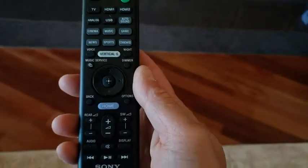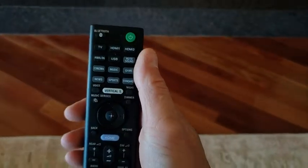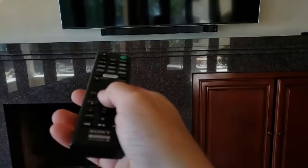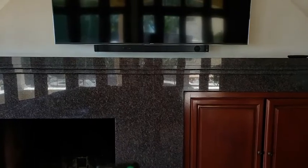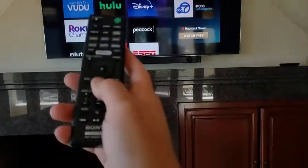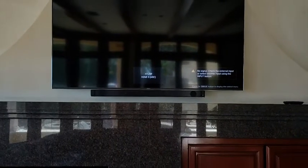To rename the soundbar HGZ9F, grab the soundbar remote and hit the home button while pointing at the soundbar to power it up. You can hit power as well. It says 'please wait' on the front while powering up, and it should power on the TV automatically. Press it one more time to switch the input to the soundbar's display — takes a minute.